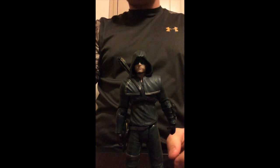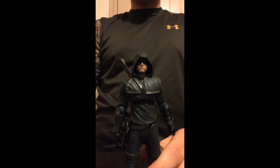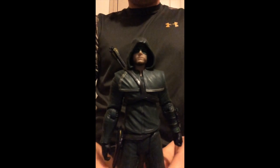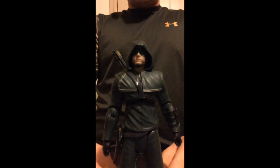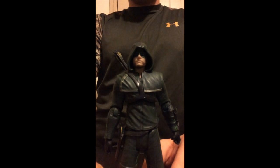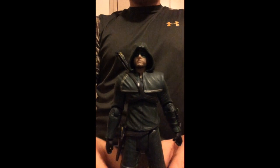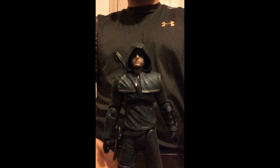So overall, I highly recommend this figure. He is awesome, and if you do not have it, I recommend pre-ordering it on any site or going to your local comic book shop and picking it up. This is one of my favorite figures and we just got him today, and I'm so excited for this figure. Thank you guys for watching, hit the like button, hit the subscribe button, and this is Marvel DC Bros signing out.